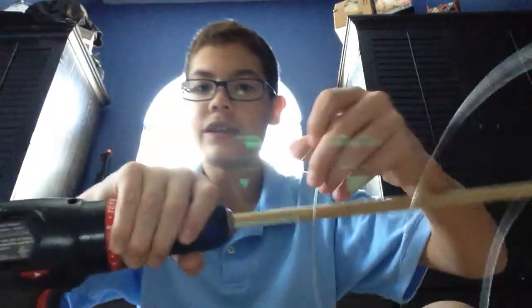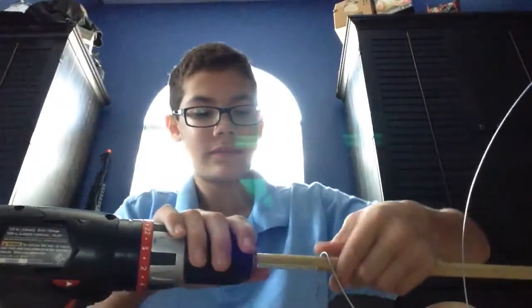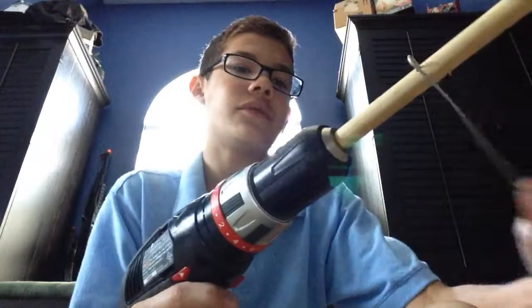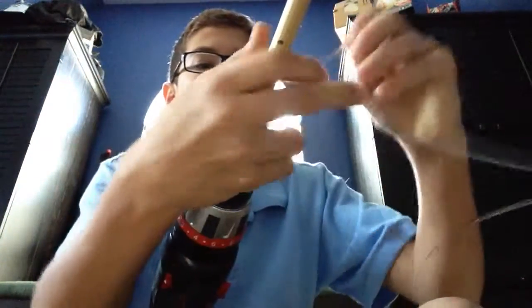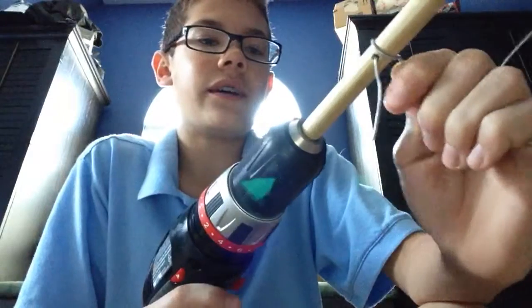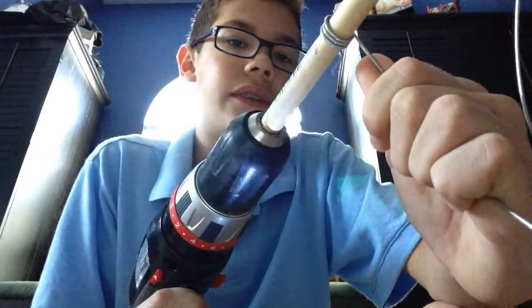Now that you have your wire, you're going to want to roll it into rings. You just take your wire, stick it through the hole in the dowel rod, and then slowly begin to roll out a spring of wire. You want to go slow with this — you don't want to have any defunctional rings. You can see how the rings are starting to form on the dowel rod.